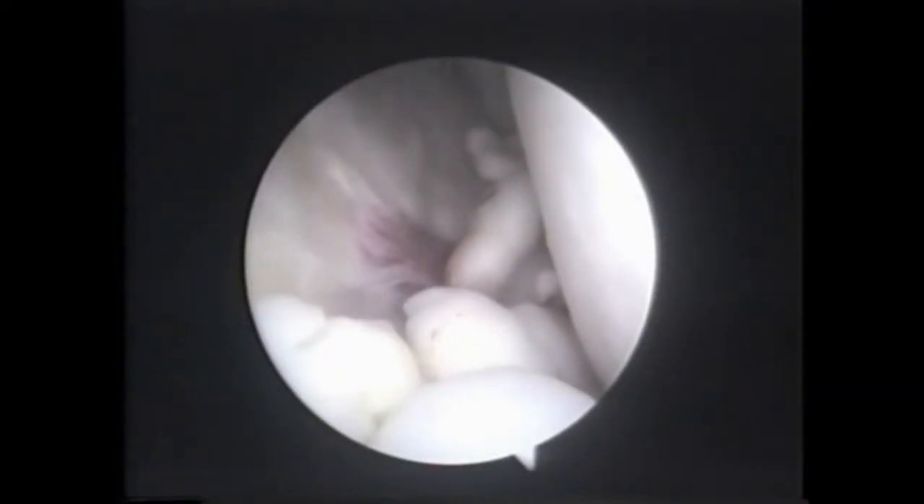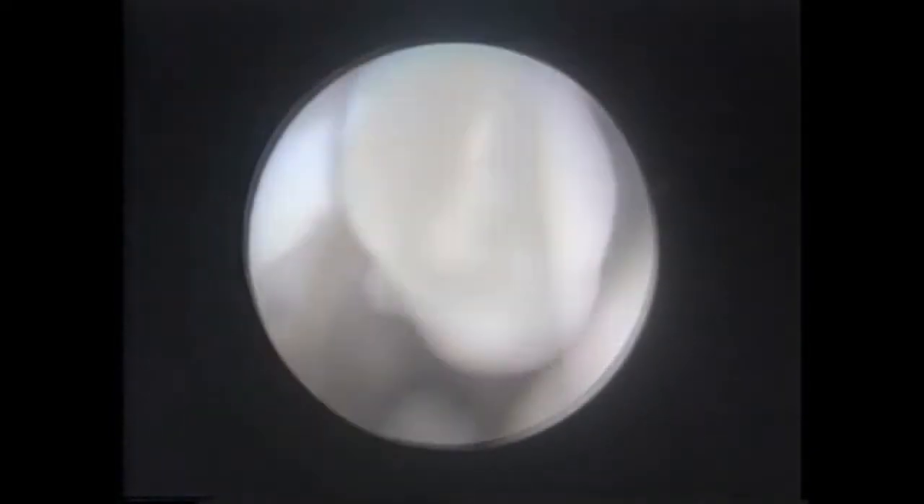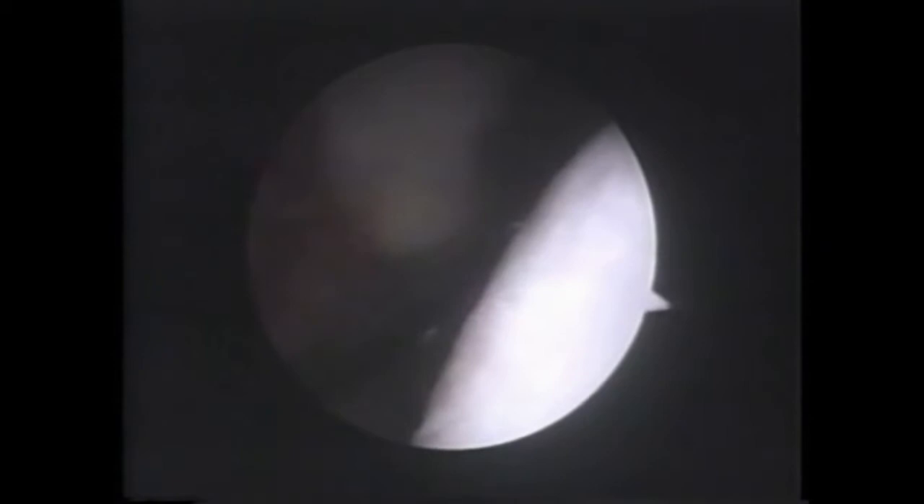Removing these loose bodies was the first hip arthroscopy case performed by us here in Nashville. Using the basic principles taught by Dr. Andrews, some we cleared out through a shaver, some we flushed through a large diameter metal cannula, and for some we just had to borrow a sturdy grasper from the spine surgeons to retrieve them freehand — but it worked.